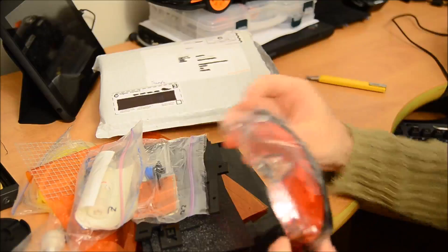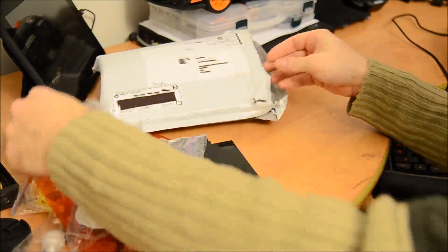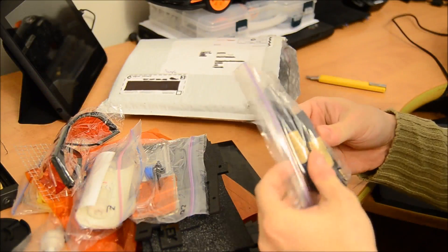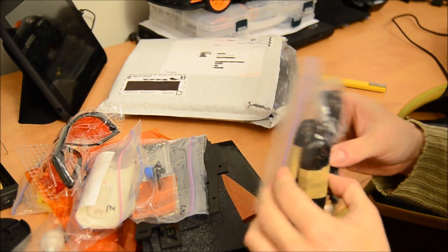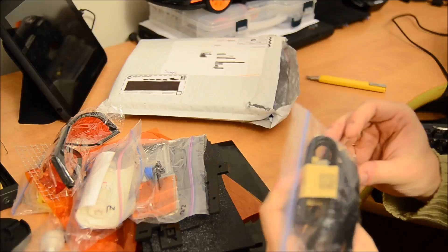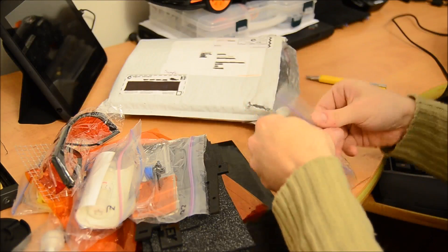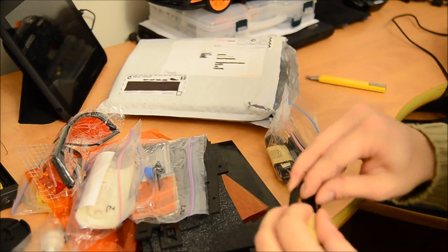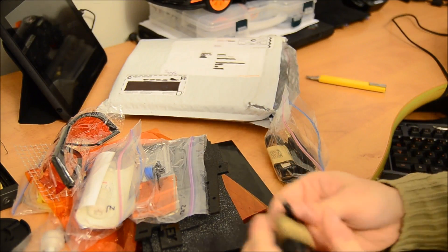We got 3D goggles for protection. We got wire — audio wire. I got a USB bar, two of each. They are micro USB.